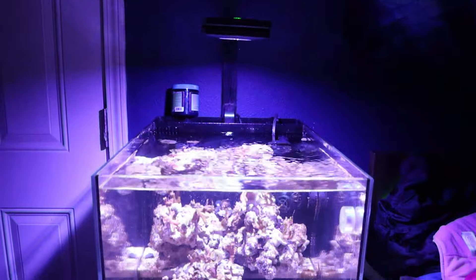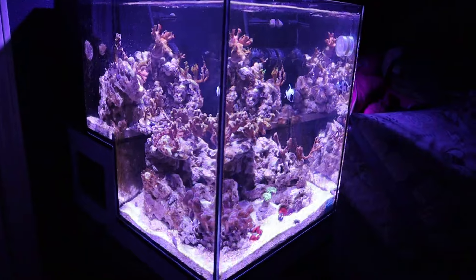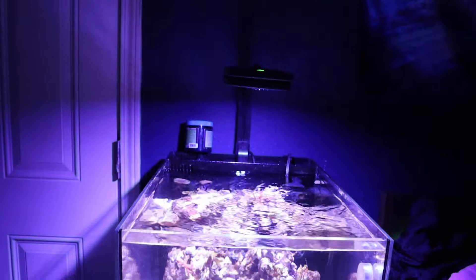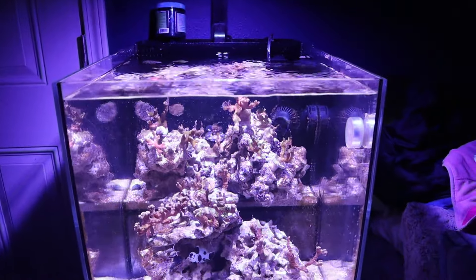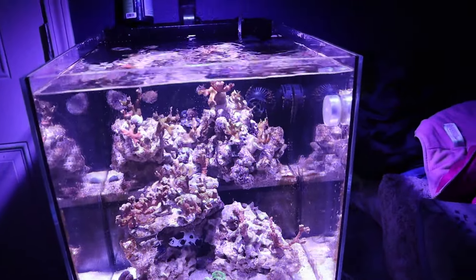Hey, what's up YouTube, this is Carlos with Twins Reef, and this is the Innovative Marine 20-gallon drop-off peninsula tank. For those that are new to my channel, I have used this tank before as a setup but I shut it down.